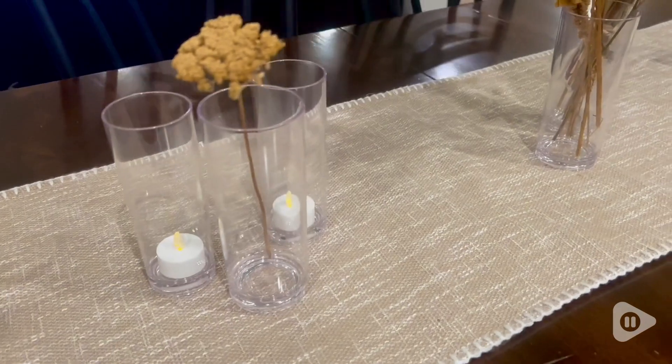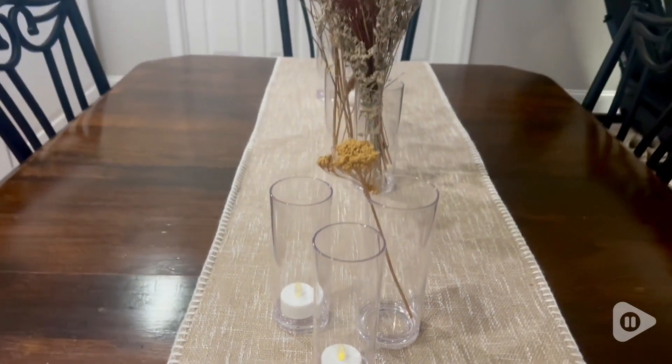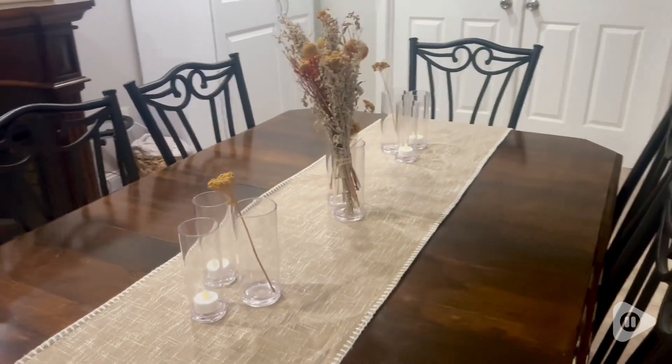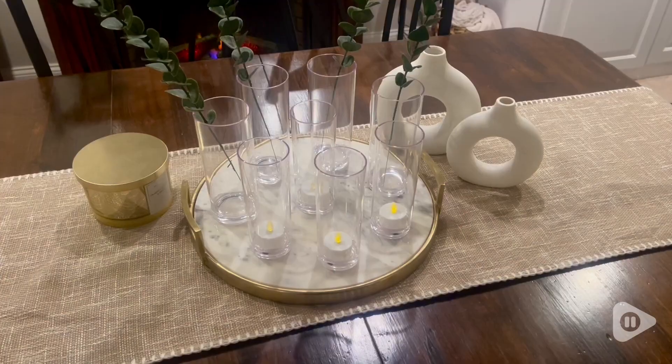I love how versatile they are because you can continue to reuse vases over and over again in different spaces in your house or as your style changes. I love how durable they are — they're really stable and shatterproof, so I have them here in my bar area and here again on my table.